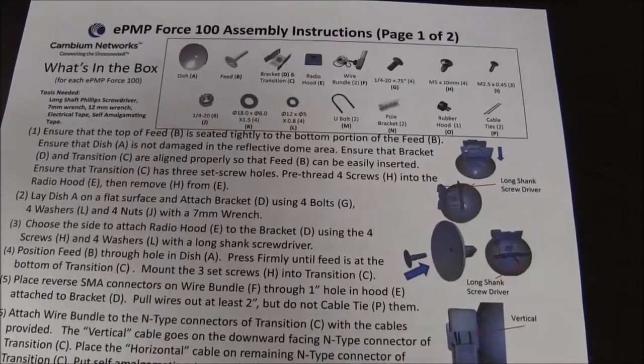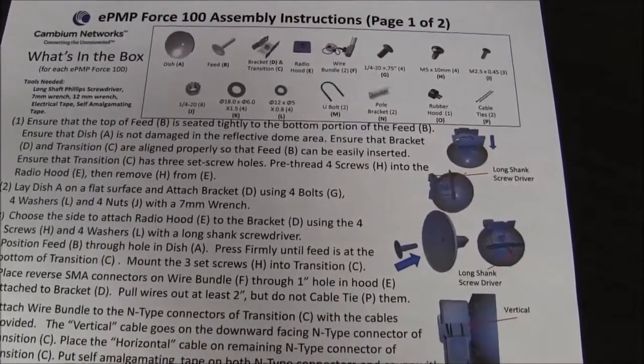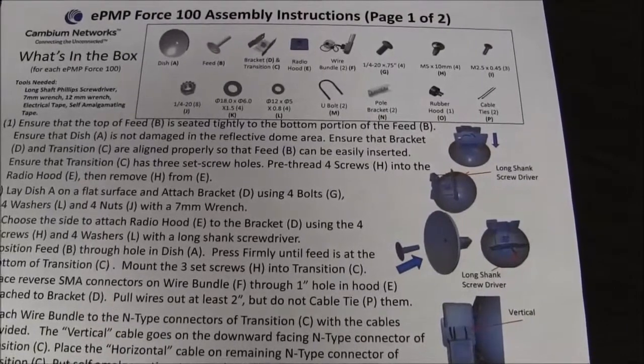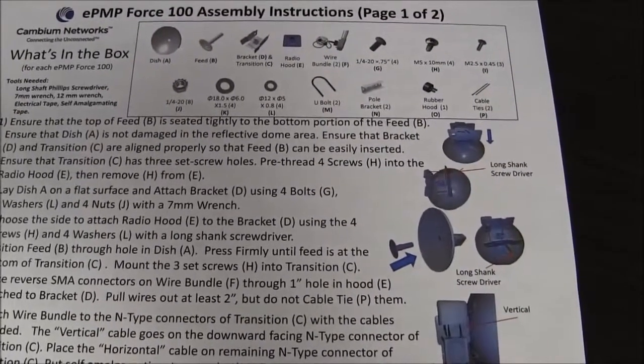This video will go over the assembly instructions for the Force 100. The tools that will be needed are a long shaft Phillips screwdriver, preferably a medium-sized head, a 7mm wrench, a 12mm wrench, some electrical tape, and some self-amalgamating tape.